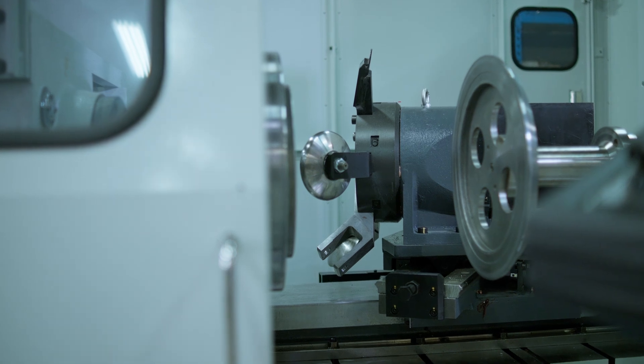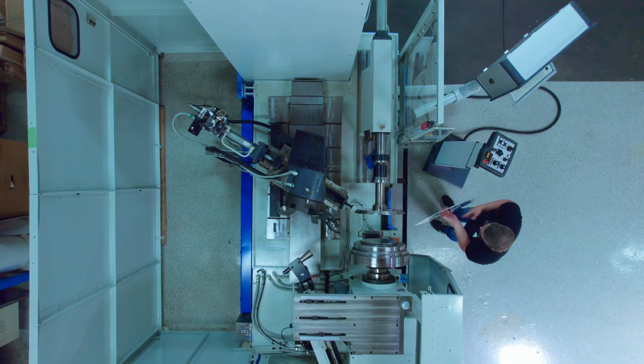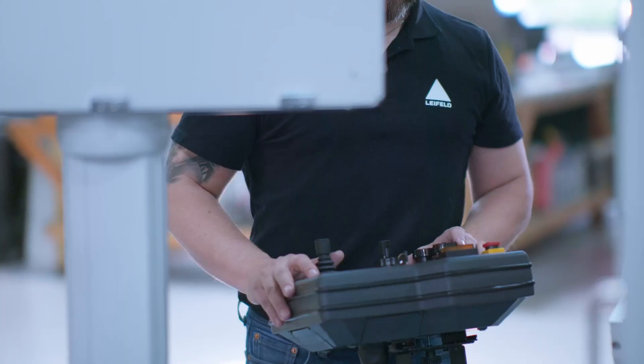Liefeld has been selling the SC series for years; however, it is a higher-priced option. This is a more moderately priced option, so it competes with the more budget-friendly machines but doesn't give up much on the performance side.